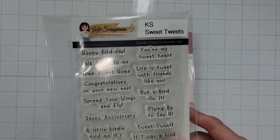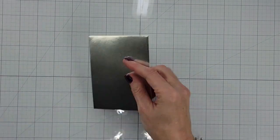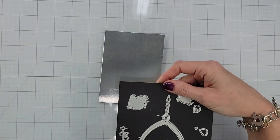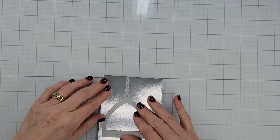I'm going to use the Be My Valentine cardstock pad, the Sweet Tweets stamp set, and the Tweet Hearts die set. This die set is so adorable. I love this little perch and these little lovebirds are too cute.